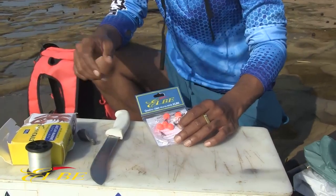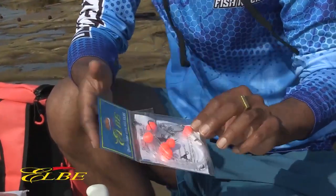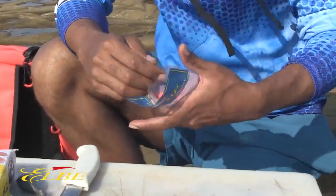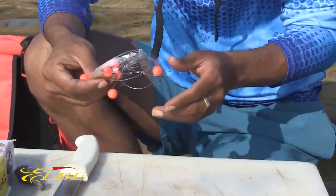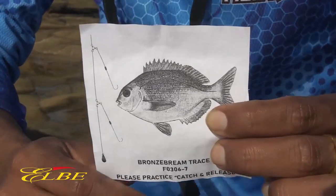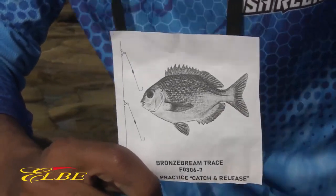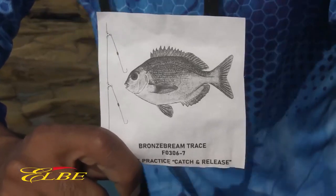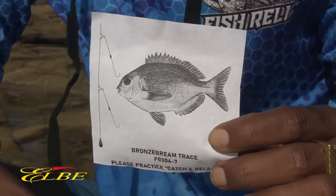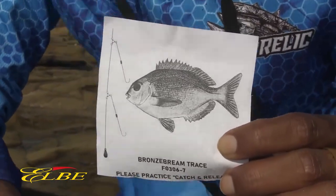When targeting bronze bream along the KZN coastline, we generally use our ready-to-fish Albeat rigs. Here comes three in a pack — grab them out, take off one. Bronze bream trays consist of two hooks and two swivels. It's a ready-to-fish rig. You just need to bait up, add a sinker, and you're casting. If you're fishing in an area with a lot of reefs and rocks, you can remove one of the hooks and fish a single hook trace.